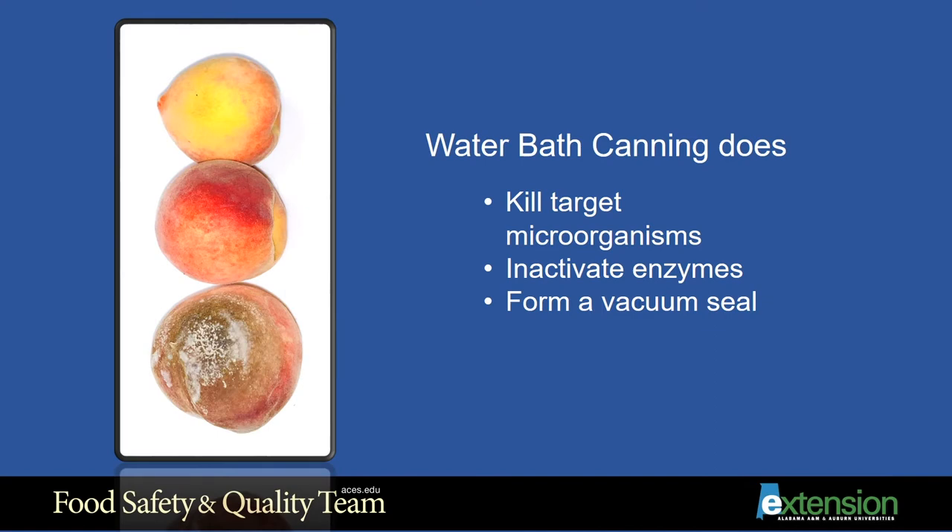The heat also inactivates naturally occurring enzymes. These enzymes assist the ripening of fruits and vegetables, but if not inactivated, they will cause spoilage or rotting. During the boiling, air is driven from the jar so that as the jar cools, a vacuum is formed, providing a stronger seal.